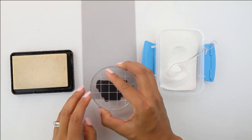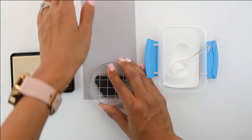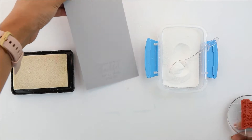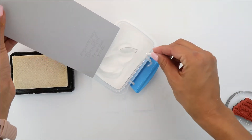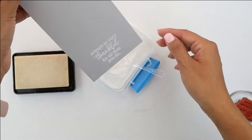We are going to begin by embossing the Array of Fall stamp sentiment with the embossing ink, cover that with the white embossing powder, then heat set with our heat gun, trim it up, and set aside.